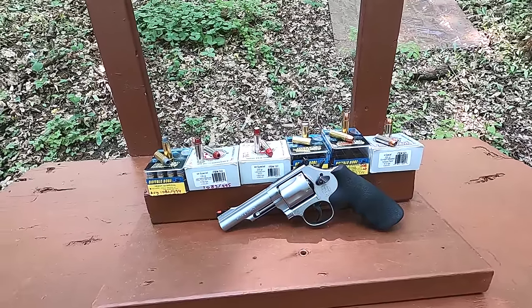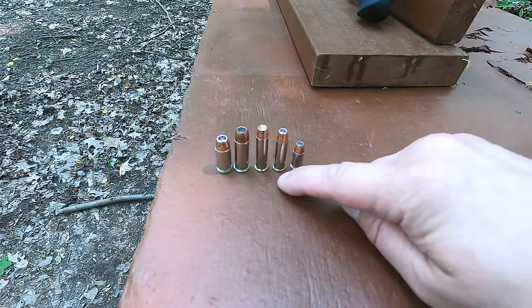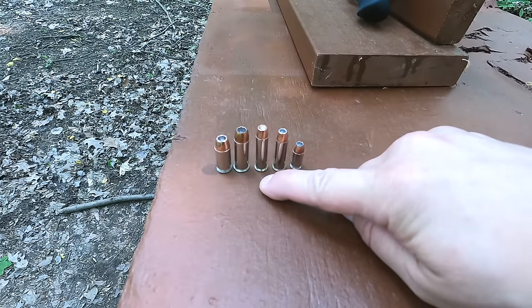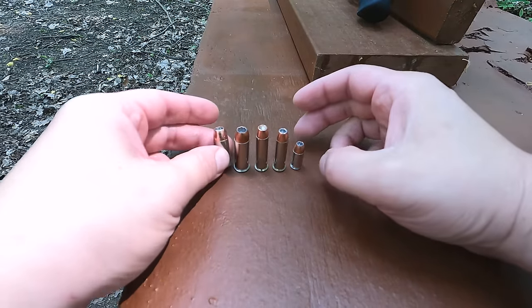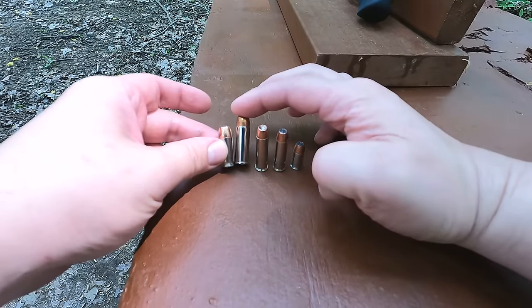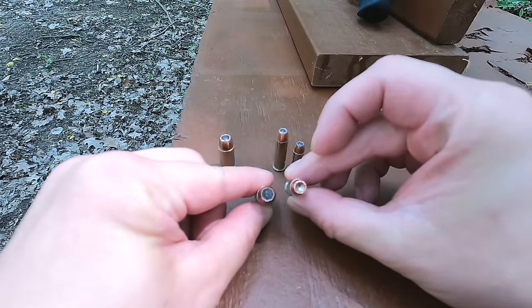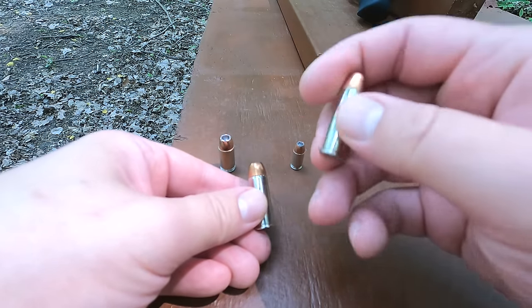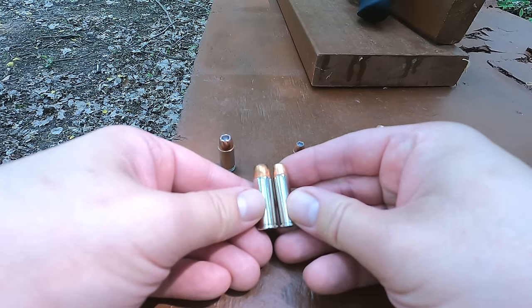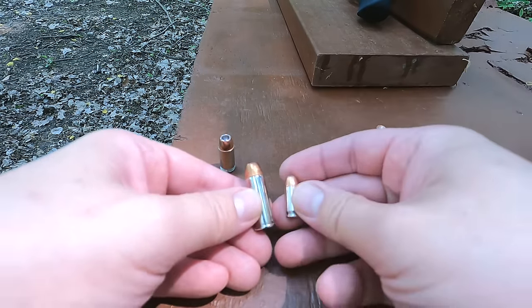Let me explain a little bit more about the .44 Special cartridge. Here's some size comparison with some Gold Dot ammunition. Here's our .380 ACP, our .38 Special, our .357 Magnum, our .44 Special, and our .45 ACP. We can see that the .44 Special diameter is about the same as our .45 ACP, a little bit smaller — significantly bigger around than our .357 Magnum but a little shorter, about the same overall length as the .38 Special but basically fatter. A lot bigger than our .380 ACP.